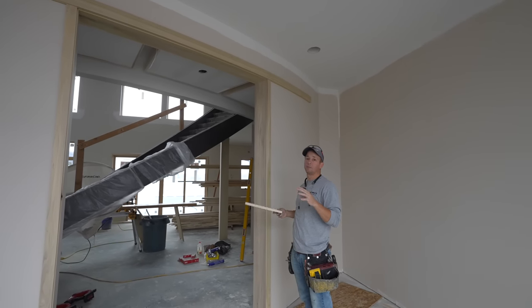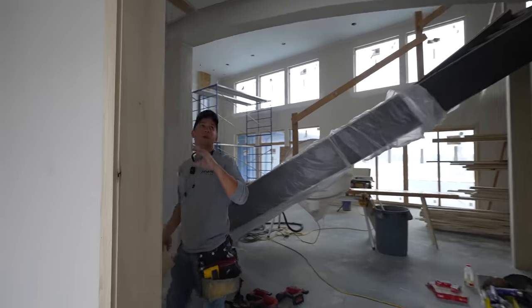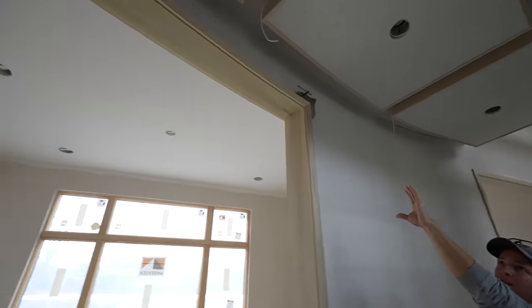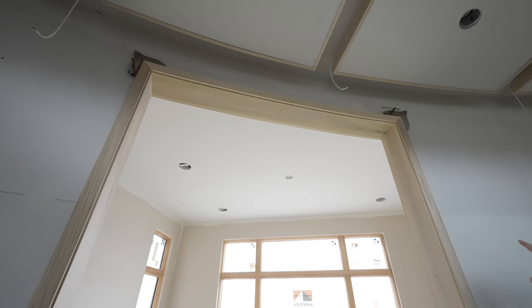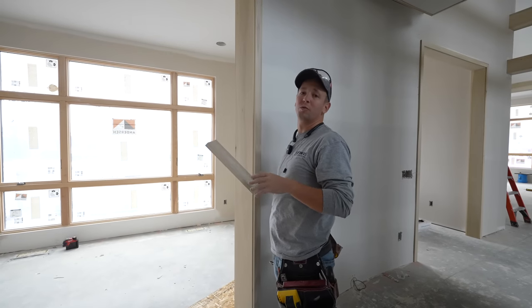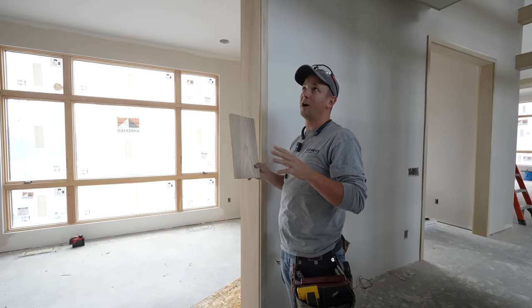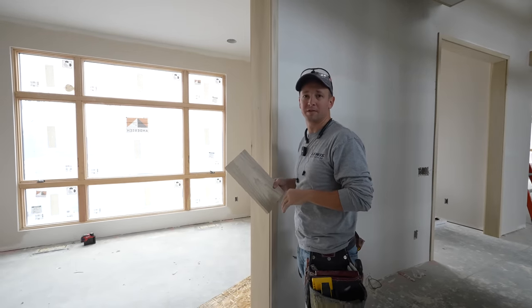I'll show you how to do that in the shop. And then also, as you come around here to this side, we also have a curved piece of casing that I made that I had to make going across the top here. So stay tuned in this video — lots of tips and tricks, different stuff I'm going to teach you and show you. I never know exactly how things are going to go, but I'm pretty happy with how this install came together.